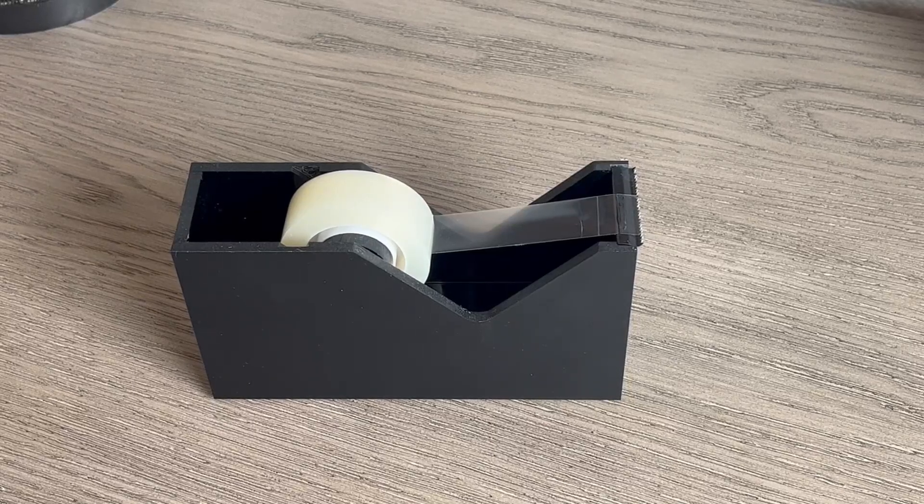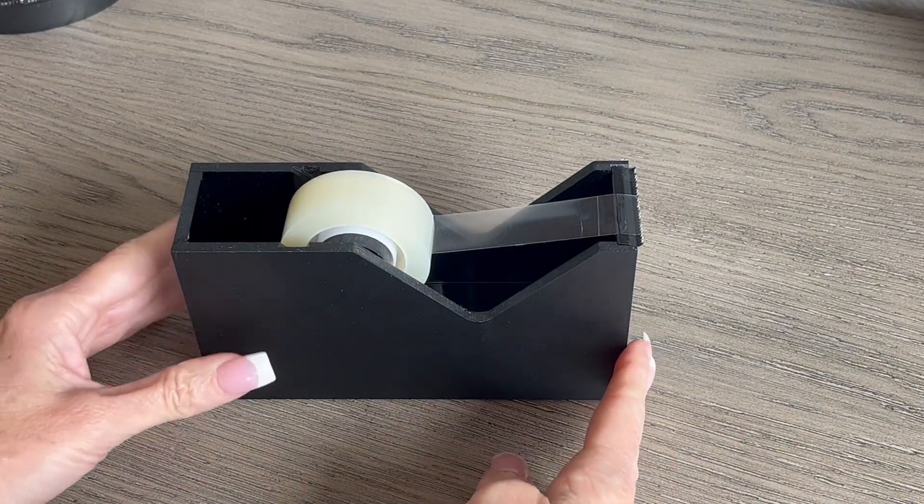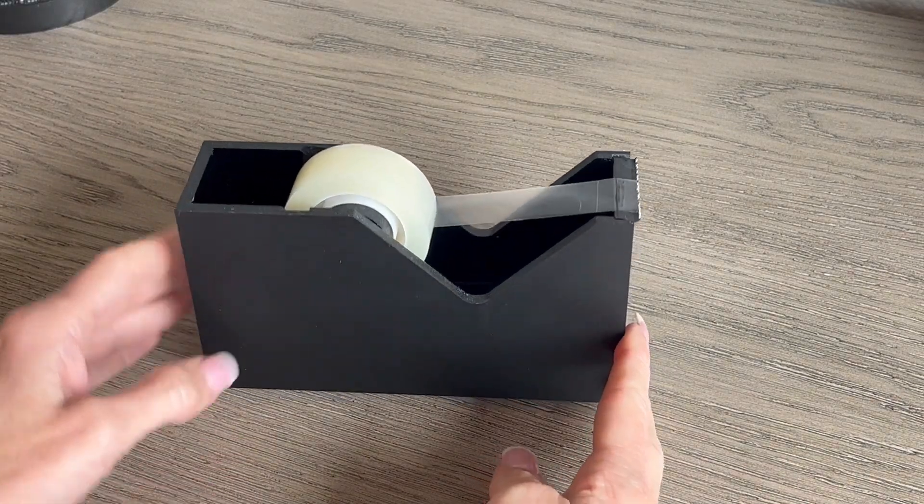Hi folks, this is Heather and today I'm here with an up-close look and demonstration of the Russell Hazel Tape Dispenser. I'm going to show you some of its features and hopefully that will help you make your decision.